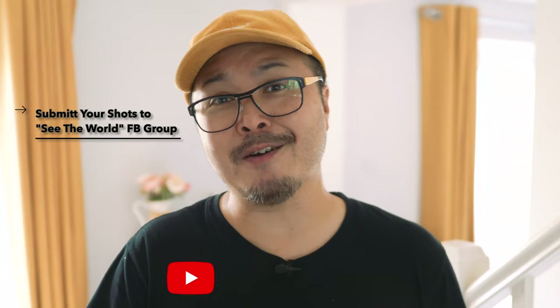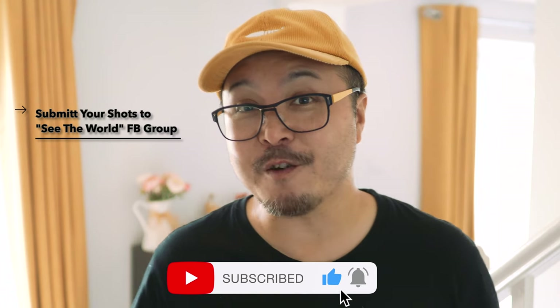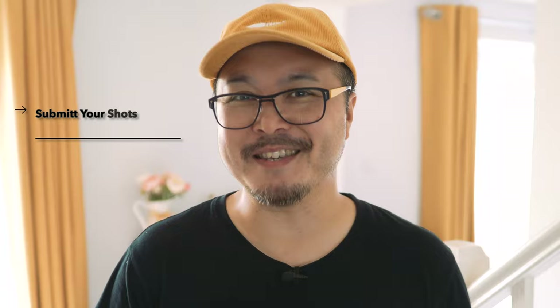And this brings us to the end of my review today. Let me know your thoughts about the 7Artisans new 28mm 5.6. Thumbs up if you liked this video, and subscribe if you want to stay in touch with all things photography, filmmaking, and of course Micro Four Thirds. Peace.